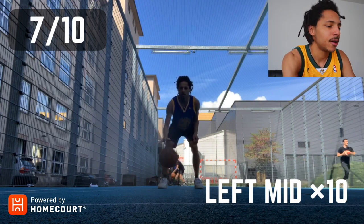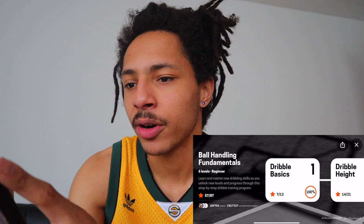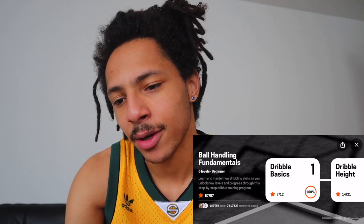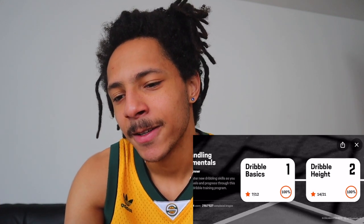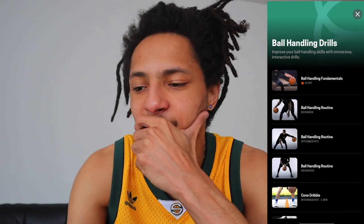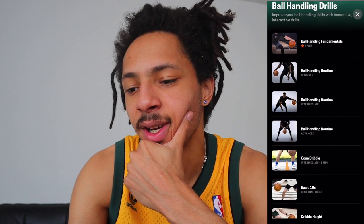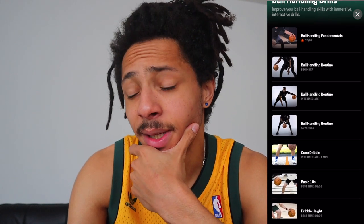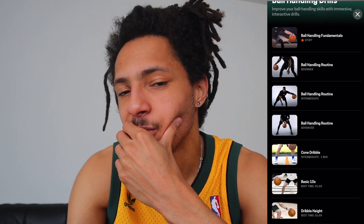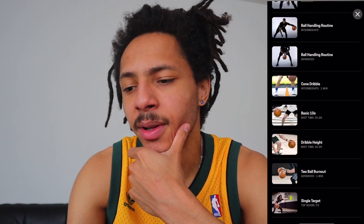After day two it's getting a little better. In ball handling drills you earn stars — I got 57 out of 87 — and you can challenge yourself to get as many as you can. You have ball handling routines for beginner, intermediate, and advanced. Intermediate is really challenging for me and I think advanced is really hard.